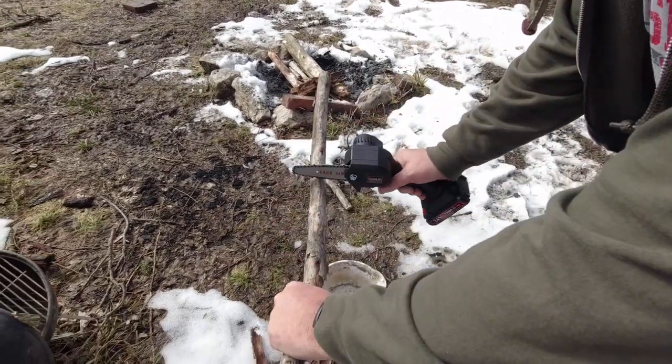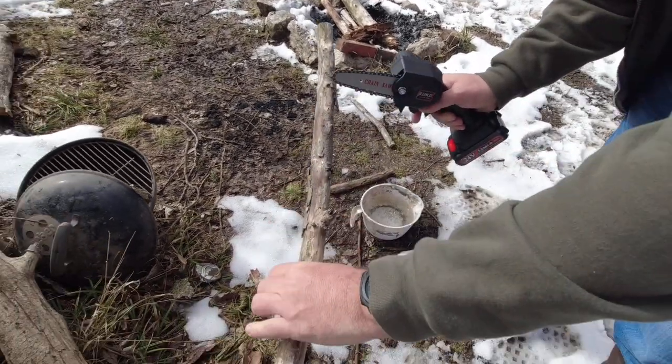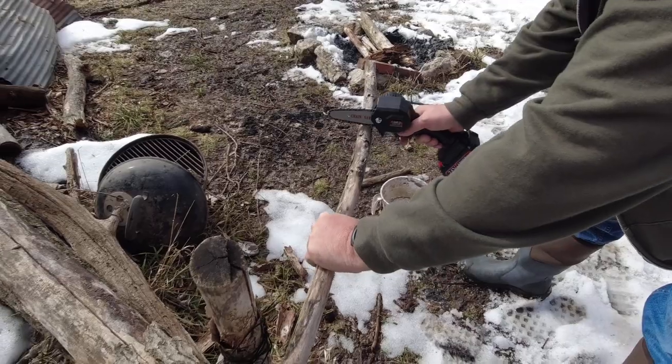Cut through that pretty quick — that's good, it's sharp. I brought my gloves but I didn't put them on.